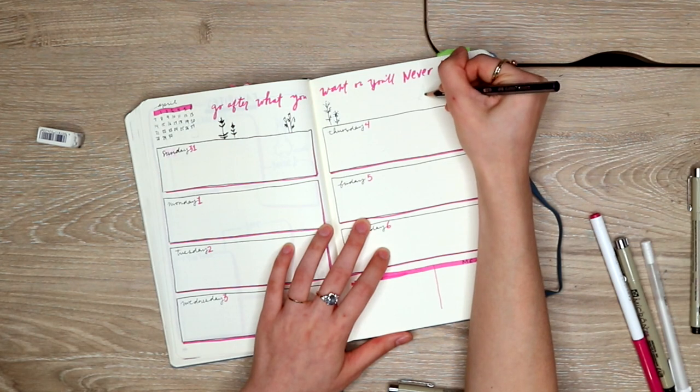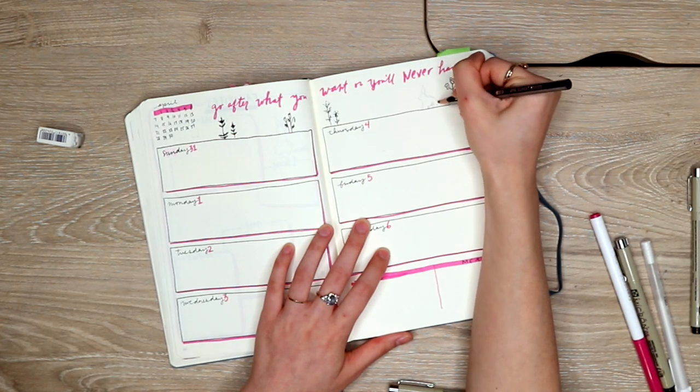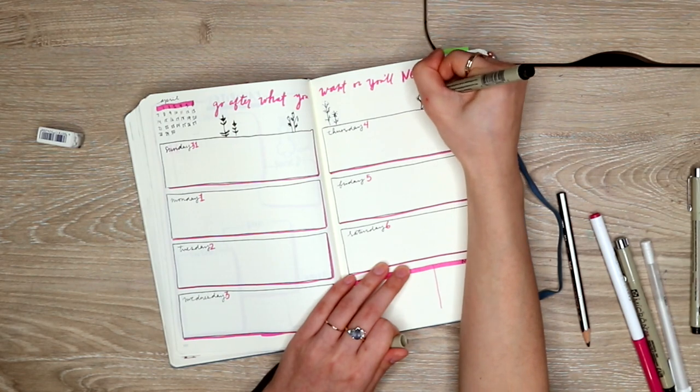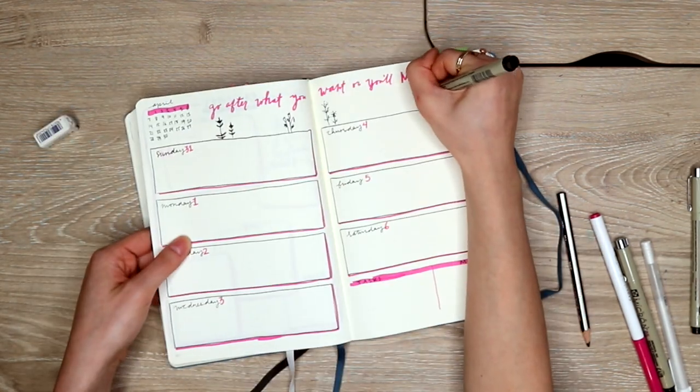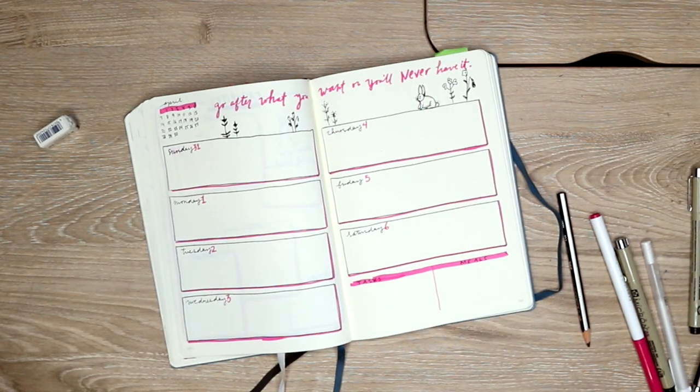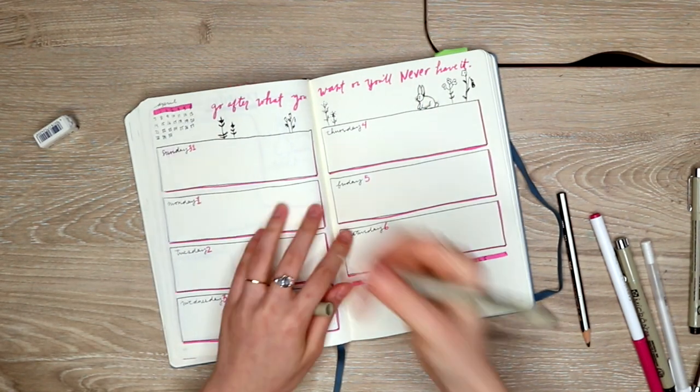These wildflower illustrations are what I'm using throughout my whole month of April. If you missed my April plan-with-me video, I'll link it up for you here so that you can see how I created my cover page with this wildflower theme. I also have a free printable in that video as well.